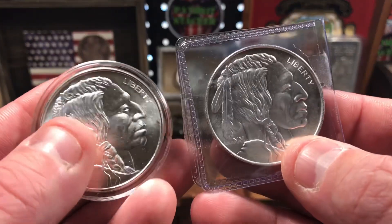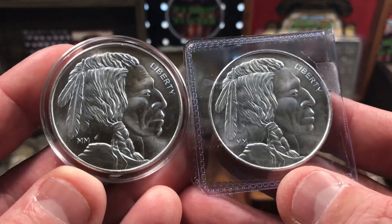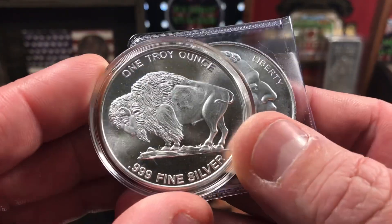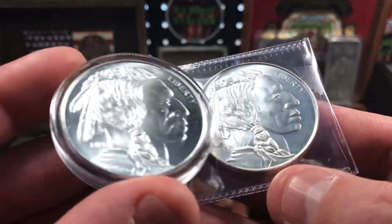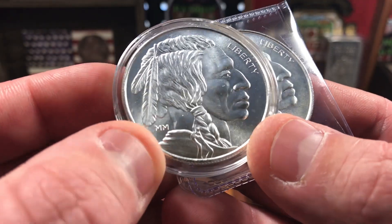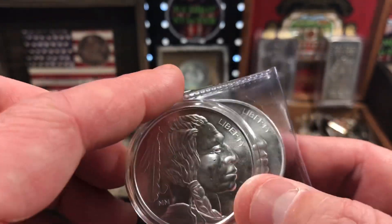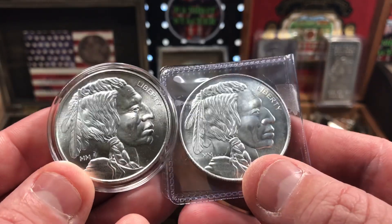So the first two ounces that I picked up are these two generic buffalo rounds. They had really nice eye appeal. There's a lot of detail in the design. They're a little bit different than some of the other buffaloes I've seen before. These looked really nice so I had to pick these up — I got two, they're both the same. They are made by Monument Metals, I believe — there's that MM marking there. They're really good looking buffalo rounds, and I got a great deal on them. It's always nice to add some low premium generic silver to the stack.